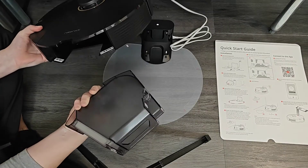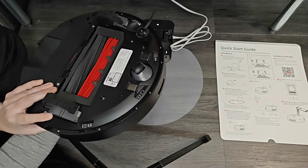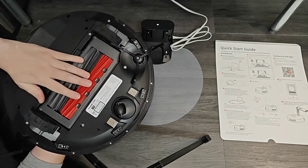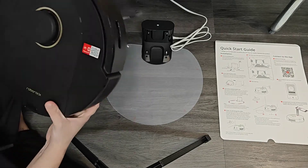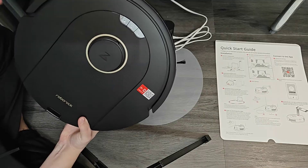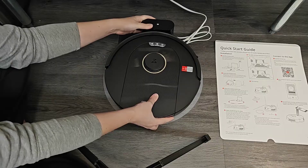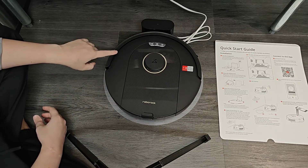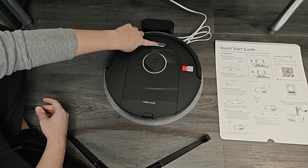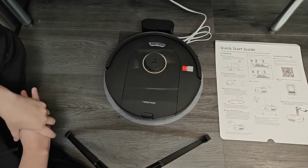Make sure the bin is emptied out and has the filter in it, then slide it back into place. The brush spins and looks good, and the rollers at the bottom appear to be in good working order. Hold down the power button for a few seconds until the lights turn on, then place the vacuum on the dock. You'll hear it start up after a few seconds and eventually it will say 'charging.' The light behind the power button will blink on and off indicating that it is charging.